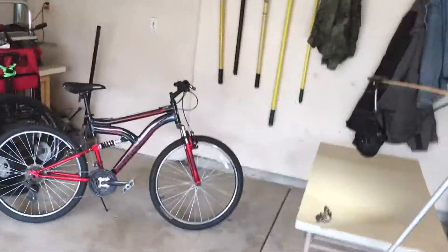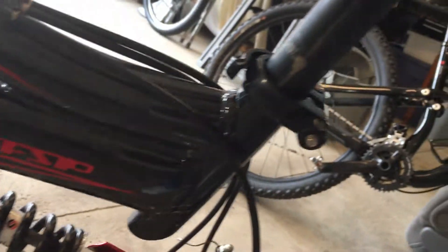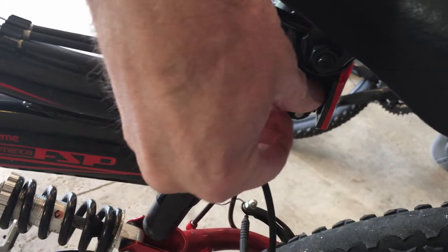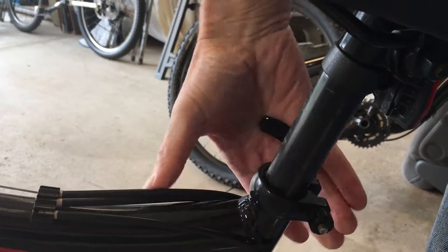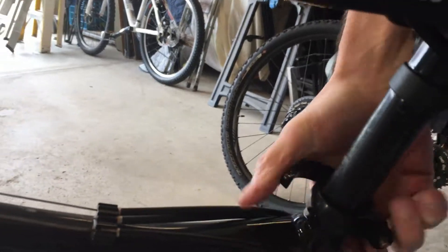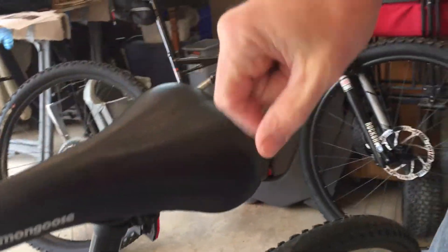Another thing to look at is the tension on the seat clamp. There's a little thumb screw here — if you can't tighten it up enough, turn this to loosen it, then you can turn the clamp to tighten or loosen it to get the seat height clamp tight enough. You want it as tight as you can do with hand pressure — you don't want it to move.